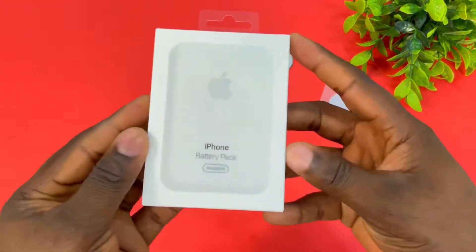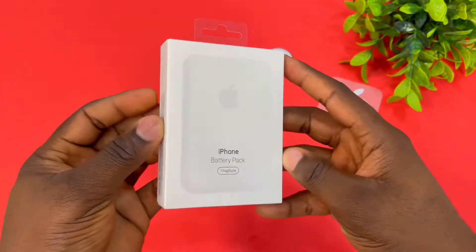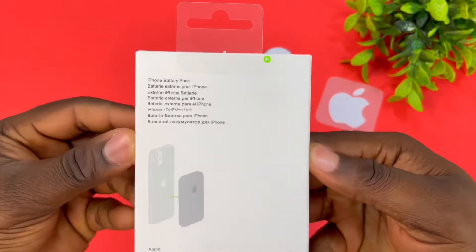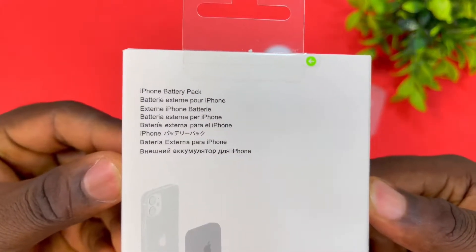Hi, Agus Garner here. In today's video, we're doing a quick unboxing of Apple's iPhone battery pack MagSafe. This is the original one.